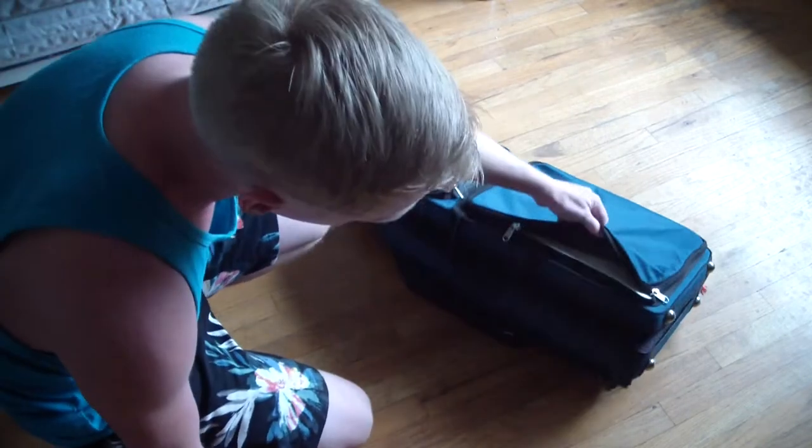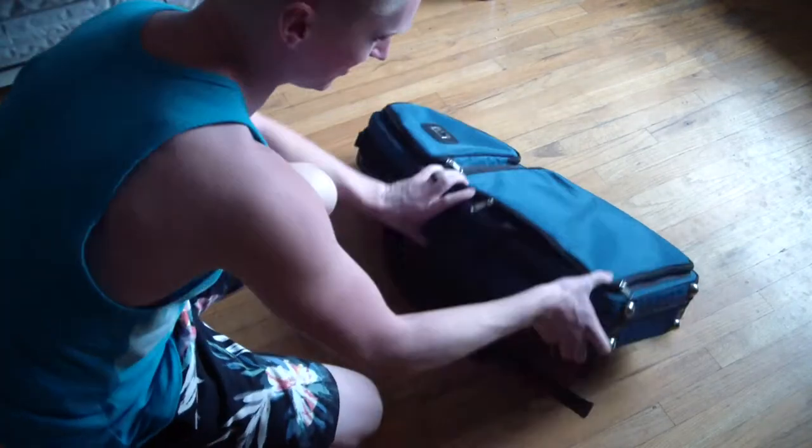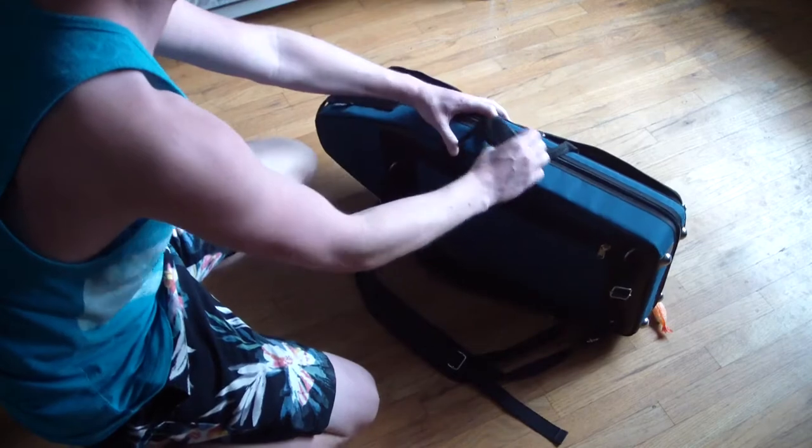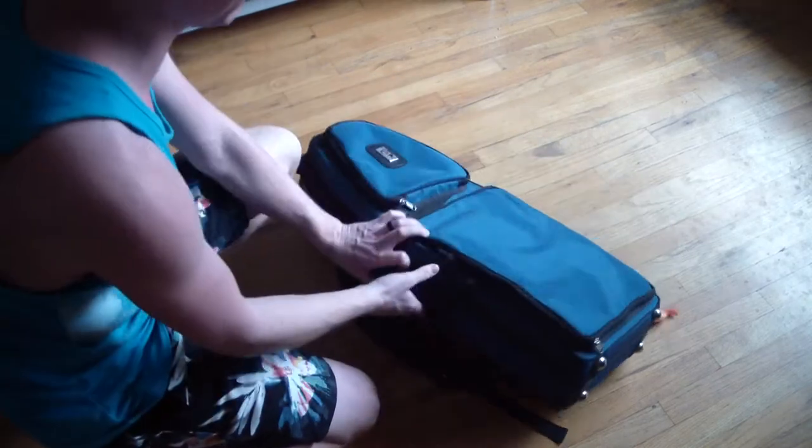We've got storage on the outside, backpack straps on the back, a nice music pocket here, the usual handles and stuff. It's got all the Marcus Banna features.